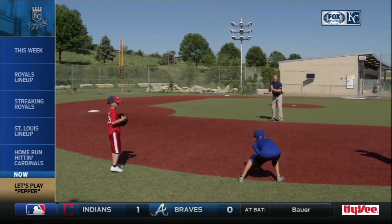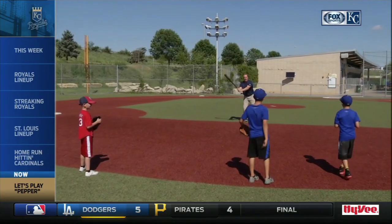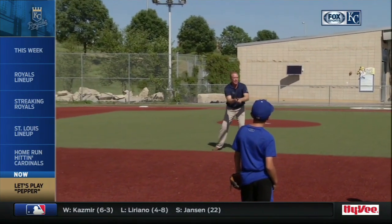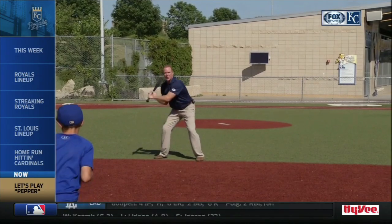That one's down the middle — I got that. But in the meantime, I'm choking up on the bat. I'm not down here on the bottom of the bat because the top hand — it's too heavy. So I'm going to shorten up on the bat, choke up, and that's going to give me a little more bat control. I'm going to get a little bend in the knees.